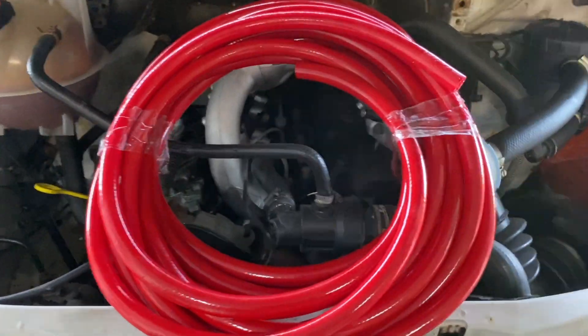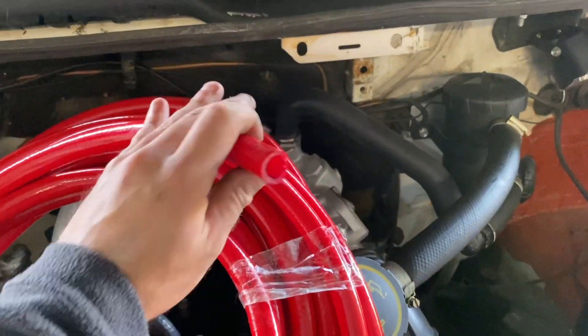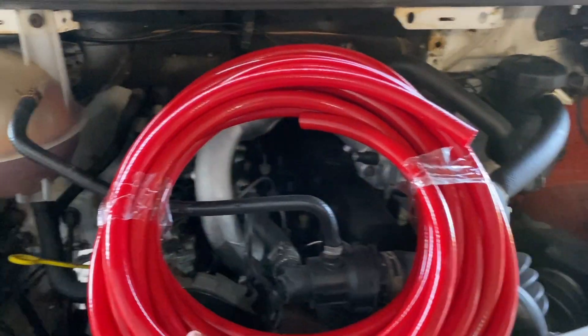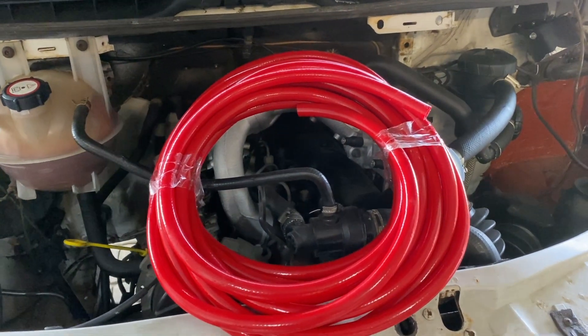This is the hose I'm going to be using — it's designed for hot water. It looks similar to clear braided hoses but I think it'll be fine. I'm going to run this from the front of the van to the back and just make sure I've got enough.